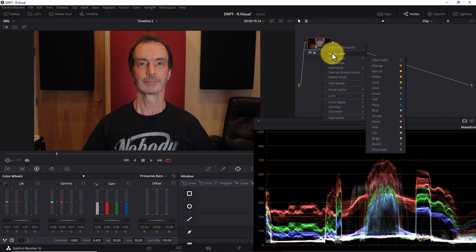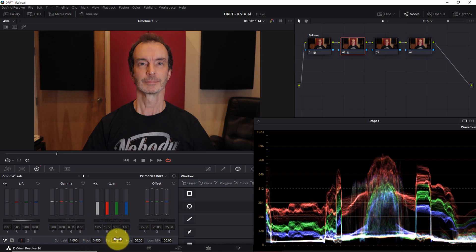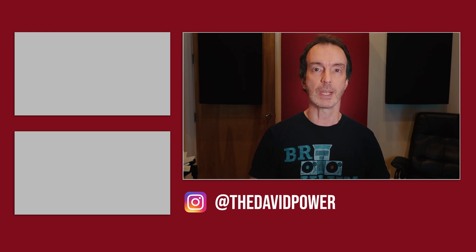Once you've completed this process, I recommend naming your first node 'Balance', then adding any additional nodes you need. In subsequent nodes, you might boost your highlights, increase saturation, or even consciously change the white balance depending on whether you want your scene to feel warmer or cooler. I'm not suggesting this is the best or only way to accomplish the task — I'm simply sharing my method, and hopefully you can use it as a jumping off point. That's it for today. If you have questions, let me know in the comments. I'm David Power, and I'll see you in the next Power Tip.